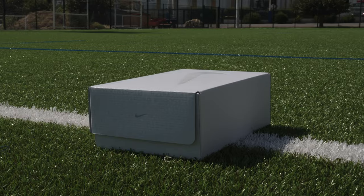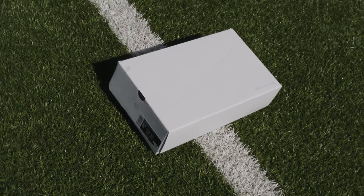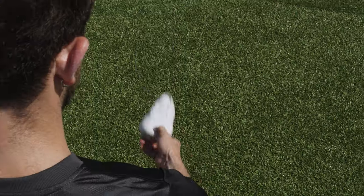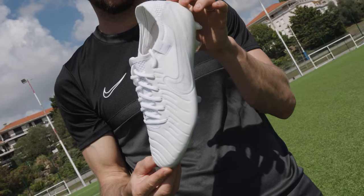Let's unbox the new Triple White Special Edition Nike Legend 10 Elites. Packaged in this clean all-white box with an embossed Nike swoosh and special number code, these cleats are crispy.